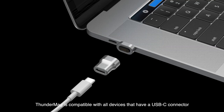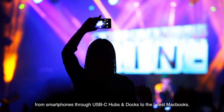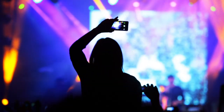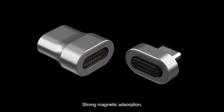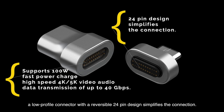The Thunder Mag is compatible with all devices that have a USB-C connector — from smartphones through USB-C hubs and docks through the latest MacBooks. With strong magnetic absorption, a low-profile connector with a reversible 24-pin design simplifies the connection.